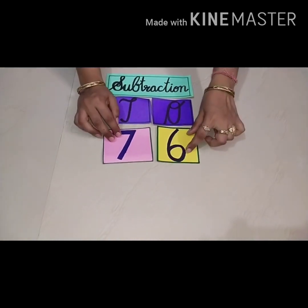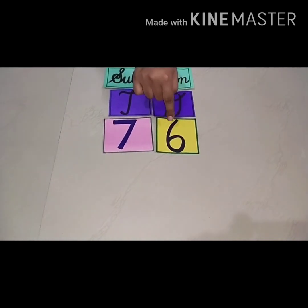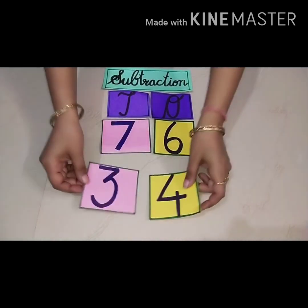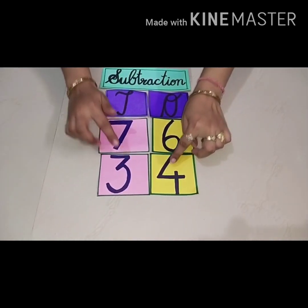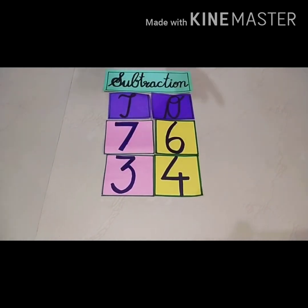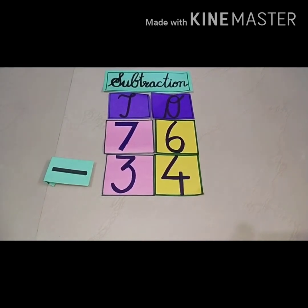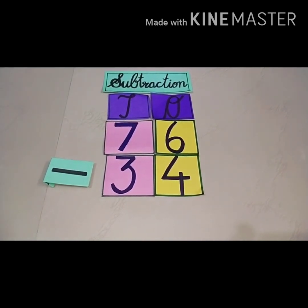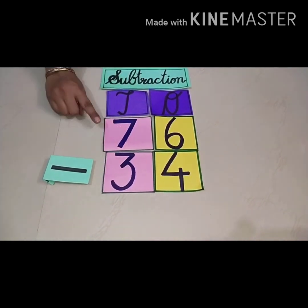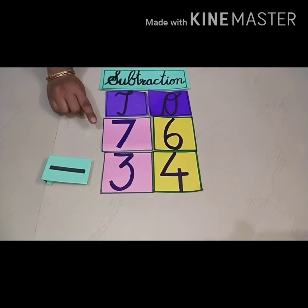Now read this number. What is written here? Seventy-six. Now the next number — what is the next number? Thirty-four. Now see, what is this sign? Yes, it means you have to subtract number thirty-four from seventy-six.